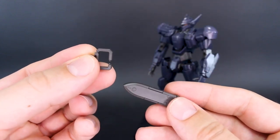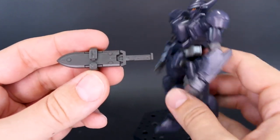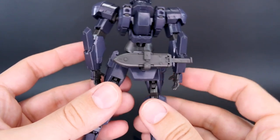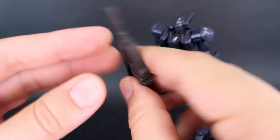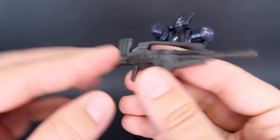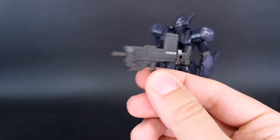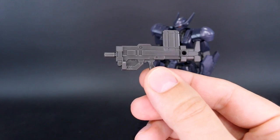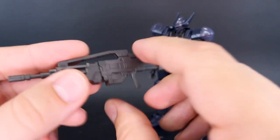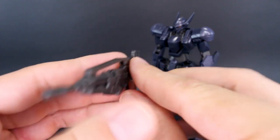Also, there's another holder on the back skirt for the monomolecular cutter, so if you don't want to plug it onto his backpack or the side of his waist, you can plug it onto the back skirt there as well. Then we have the battle rifle, which is pretty cool. It uses some different parts in different versions of the kit. You can remove the top part and the front piece to make a more SMG-looking weapon, or have it in its full form with the top part included. There's also a point where you can plug other accessories onto it.